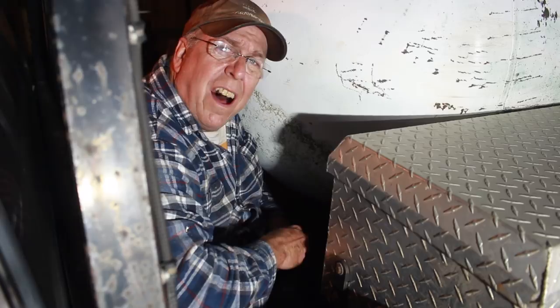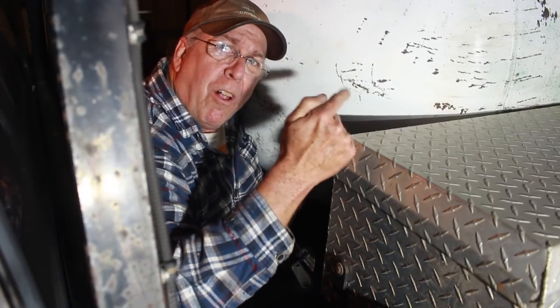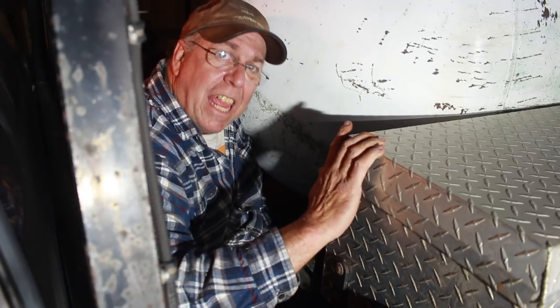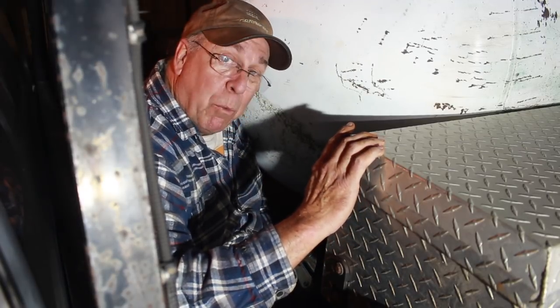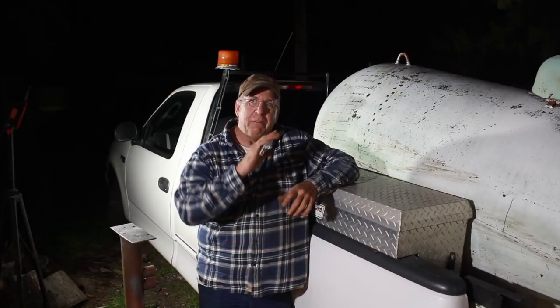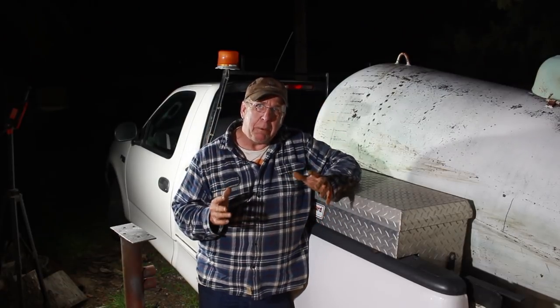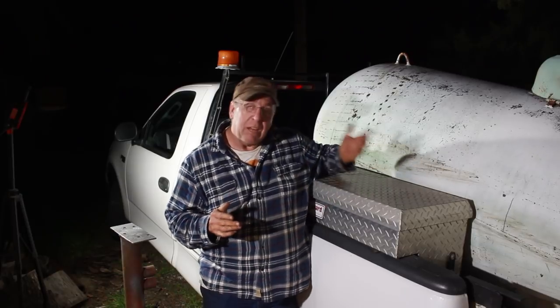I feel perfectly safe here because the thing is trying to fall off the end and it can't because I have that wood block in there. Now for anybody that wants to get on me about safety — what I just did — if the worst thing in the world that could have possibly ever happened had happened, the thing would have fallen that way and I'd have been completely in the clear.